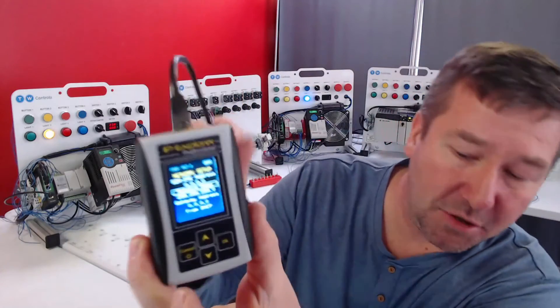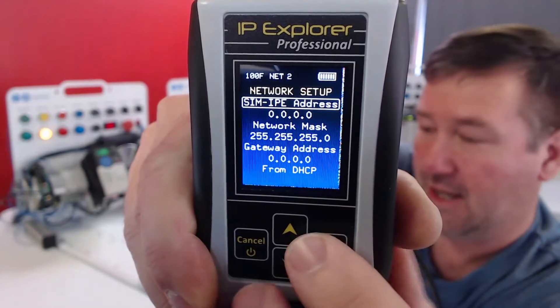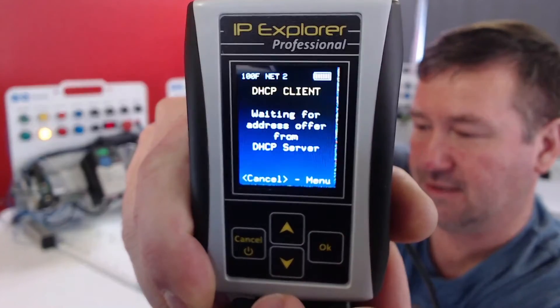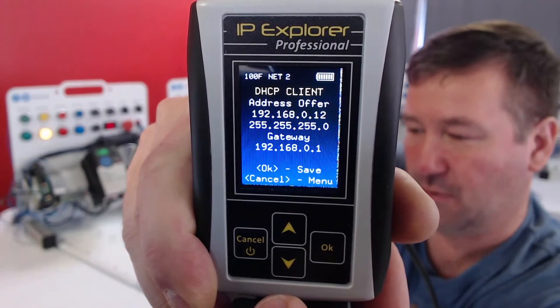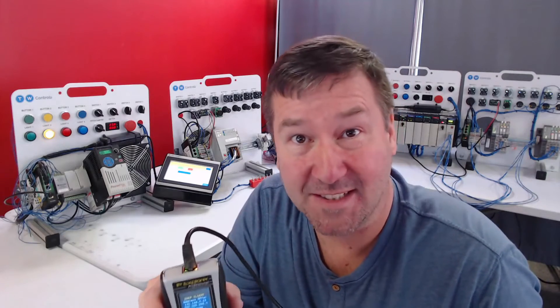This is going to my ethernet router. Right now our IP address is 0.0.0.0, and if we go down to 'From DHCP' and click OK, it's going to come up with an IP address of 192.168.1.12. That is what my router, which is a DHCP server, is assigning to this device.